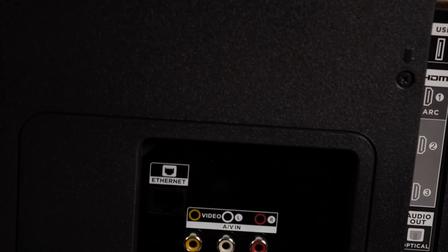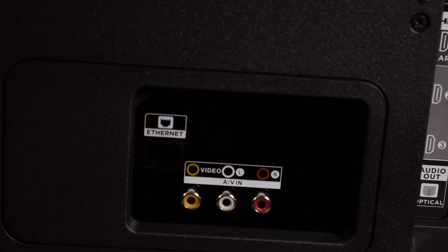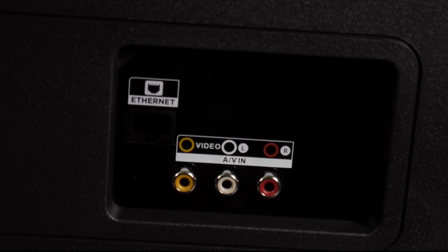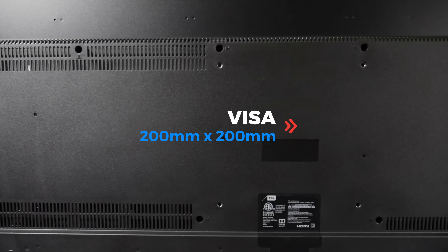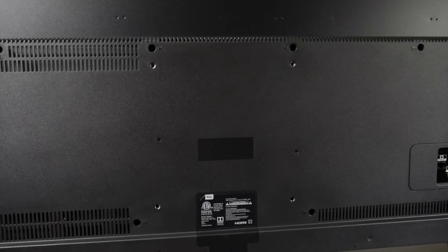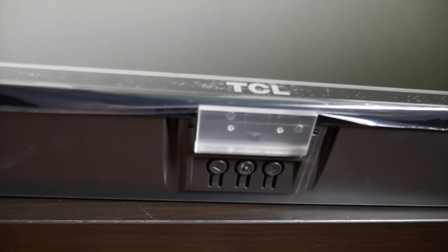It also supports Wi-Fi up to AC and Ethernet if you just want to plug a wire directly into it, as well as audio inputs from your older devices. You'll also find standard wall mount points if you plan on mounting it. The speakers are pretty good — powered by two 8-watt amplifiers and since they're bottom-firing, they actually fill the room pretty well.